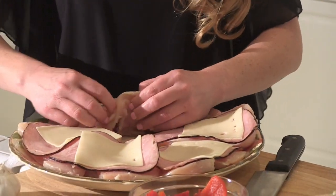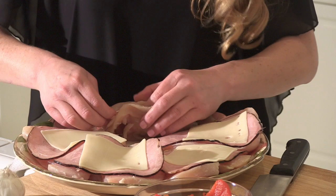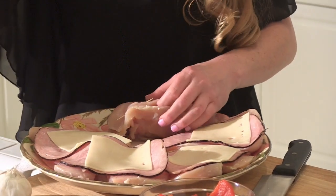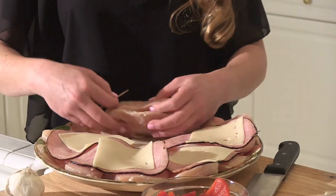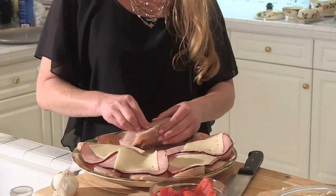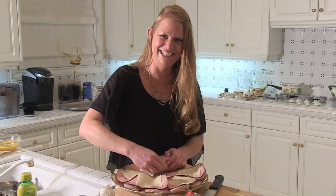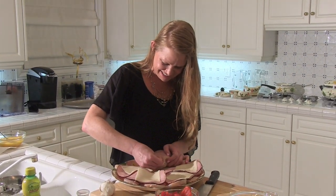There go the toothpicks to hold everything together. How many toothpicks do you need? I generally use about three per breast. The hardest part of the entire dish is finding them when you're done cooking them.